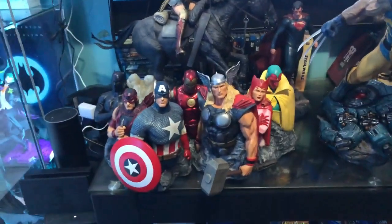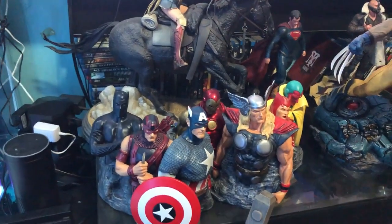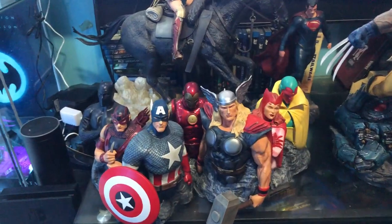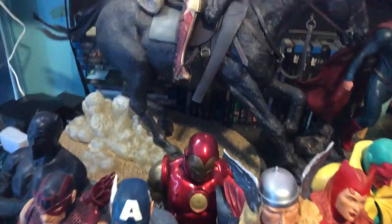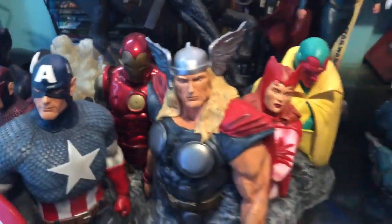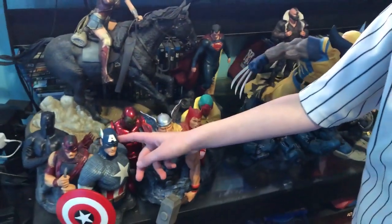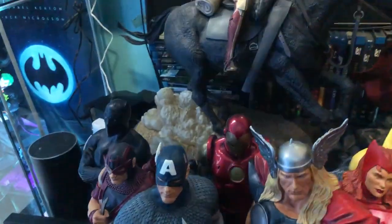We've got some beautiful sculptures here — this is Alex Ross's interpretation of the Avengers. We've got Black Panther, Hawkeye — nobody cares — Captain America, Thor, Iron Man smack dab in the middle, Scarlet Witch, and Vision. As you can see, Vision is missing something.